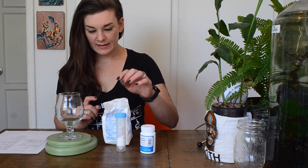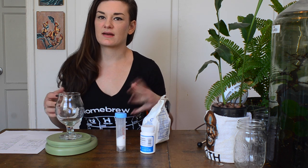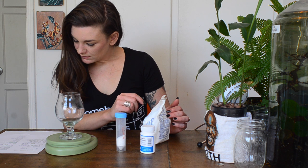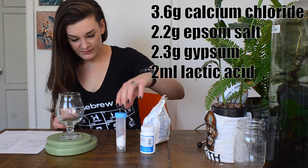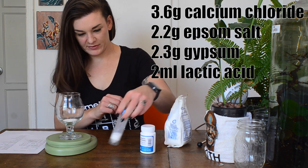For water in this beer I got RO water from my local grocery store. The profile I'm using in Brewfather is just a balanced profile — nothing to push it one way or the other, just rebuilding what was lost in the RO process. I'm adding 3.6 grams of calcium chloride, 2.2 grams of Epsom salt, and 2.3 grams of gypsum.